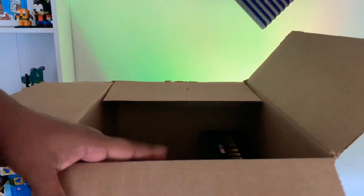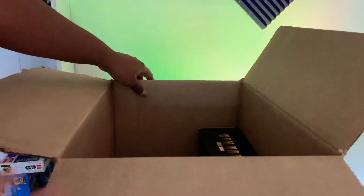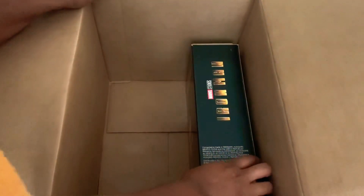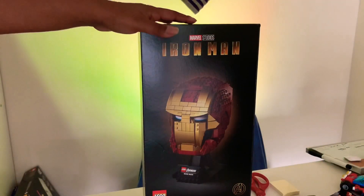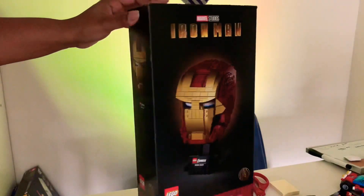They used a huge box with zero packing poppers, but here is what we have. We have the very interesting Iron Man helmet here that came from Target.